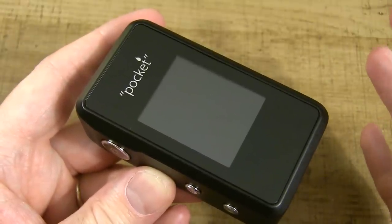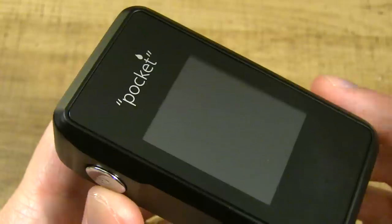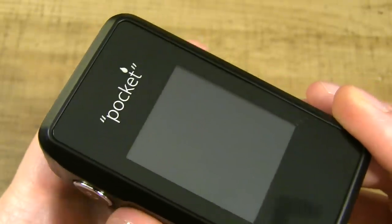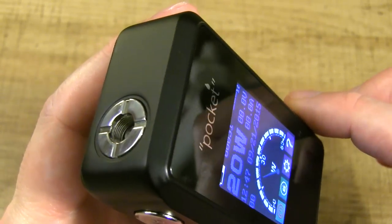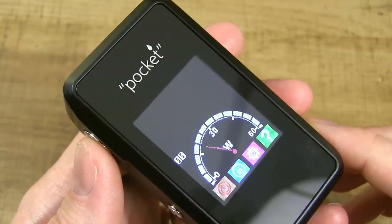SMY, the manufacturer, markets that the casing is manufactured out of zinc alloy. To turn this on, three clicks the fire button. The first thing you'll see is the SMY logo, and then 'no atomizer detected' since there's nothing screwed on. When you press the fire button it says no atomizer detected.